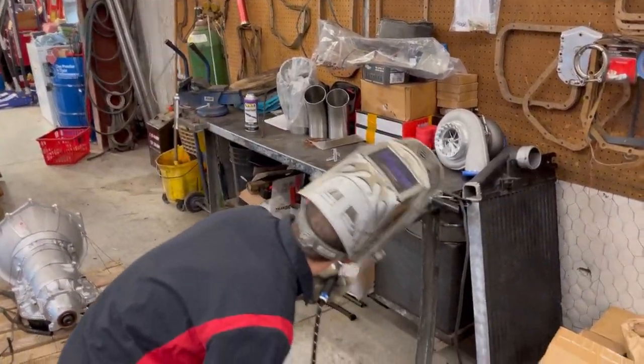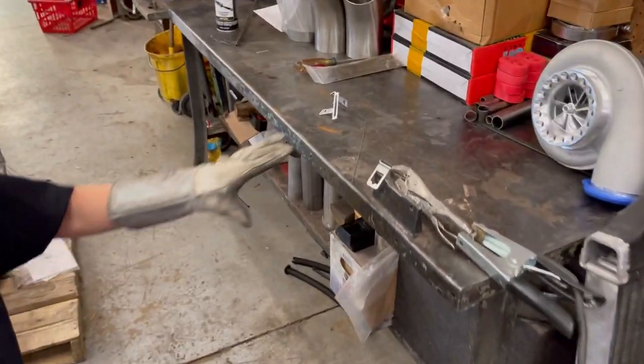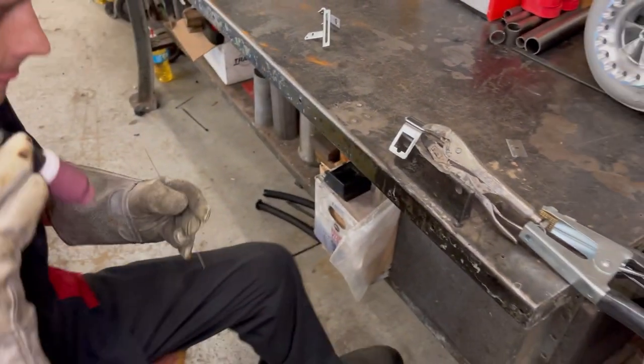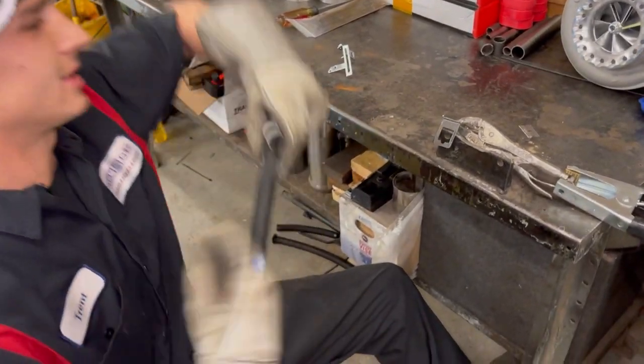Y'all stay tuned, we'll be back shortly. Okay, we got our bracket back together where it's going to be, and Trent's going to TIG it really quick and weld it up. It might shake a little bit.